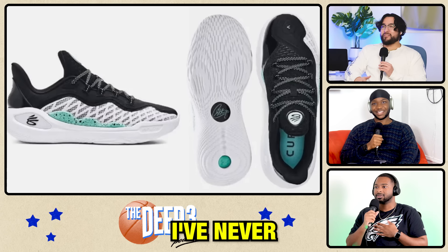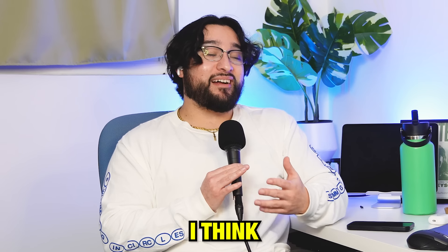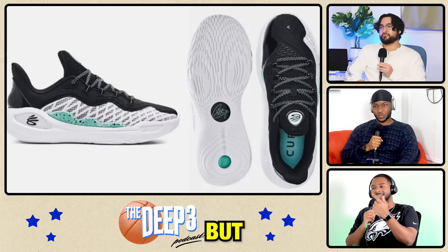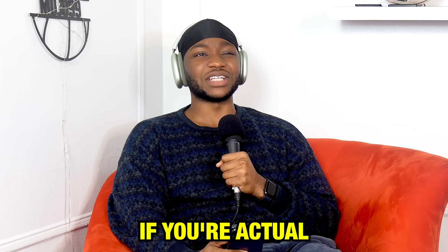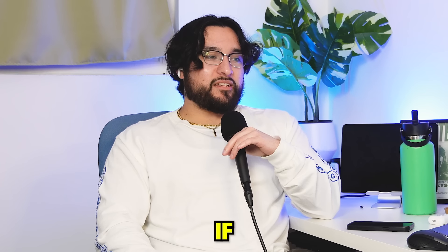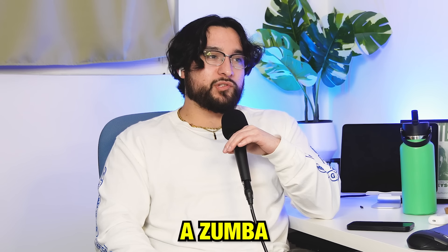Next up, we got the Curry 11s. I've never liked Currys. Maybe I'm just not a fan of them, but I think every Curry is ugly as hell. They've gotten a little bit better, but these aren't the ones that have gotten a little bit better. These are running shoes, bro. I can't ride with these. These are fantastic for high school gym teachers. These are putting up Wilt numbers in high school gym. If you're actually hooping in these, I just don't see the vision. I'm feeling like I'm looking at a guy who just walked out of Whole Foods with a smoothie bowl going to a Zumba class.